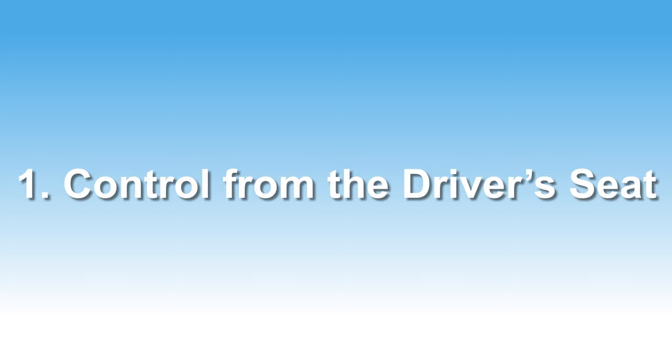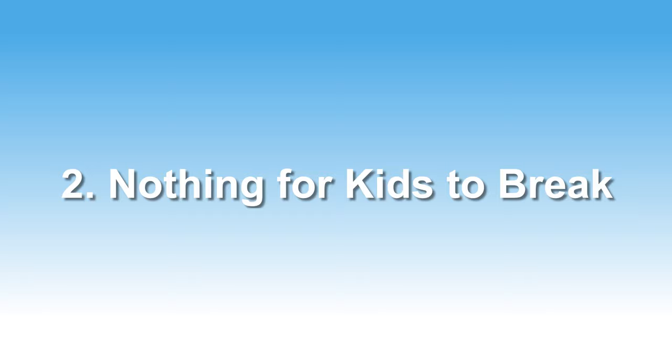Here are the reasons I think this is the best possible setup for the Uconnect Theater, especially with young kids. One: you are in complete control from the driver's seat. My kids are young enough that they can't even reach the controls, so it's really important that my wife and I can control everything from the front seat without reaching into the second row. Two: there's far less chance of anything getting broken. Other ways to use this system involve plugging something into the back seat, and with kids, that just increases the chances that something's going to get broken and everyone's good time is going to be ruined.